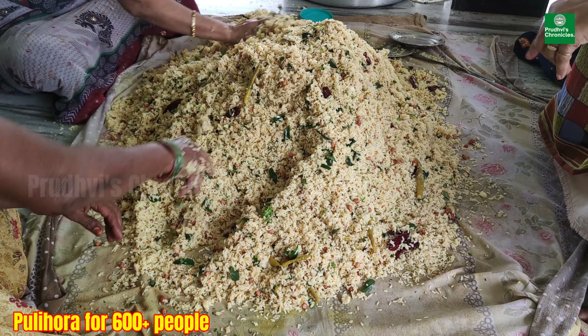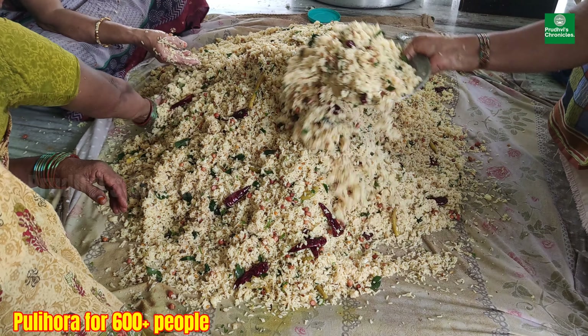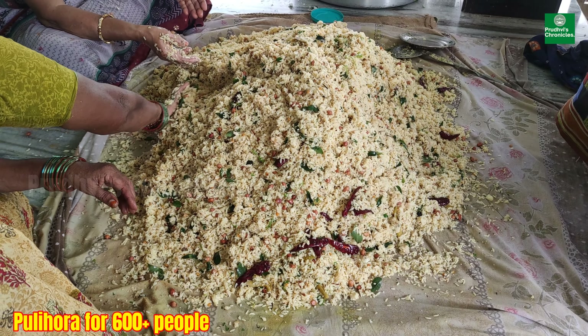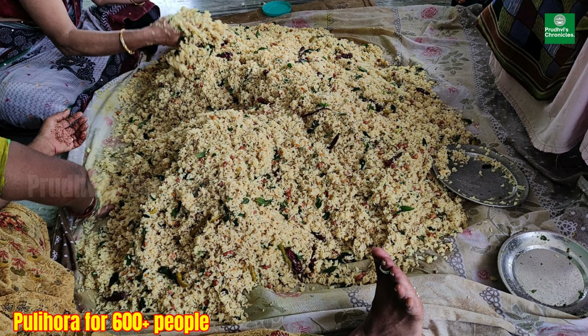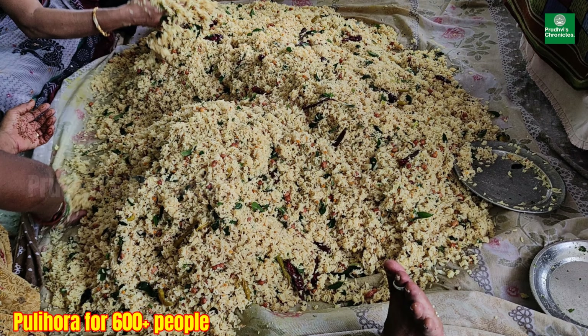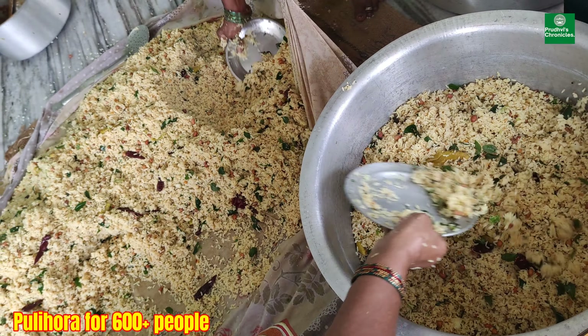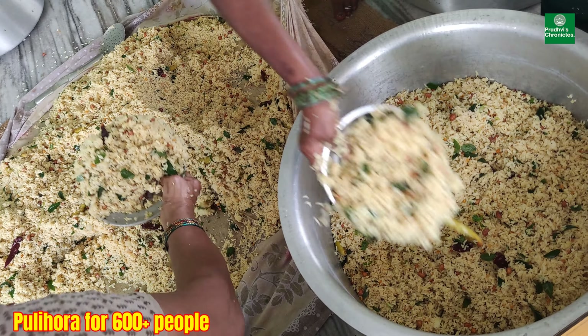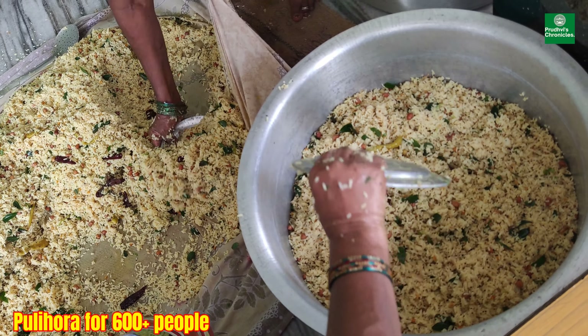People might think why they are mixing with hands and all. It will mix very well if done with hands, not with any spoons. That's how we get the best result. They ensure they wash their hands very clean. Pulihara is now ready for 600 people.